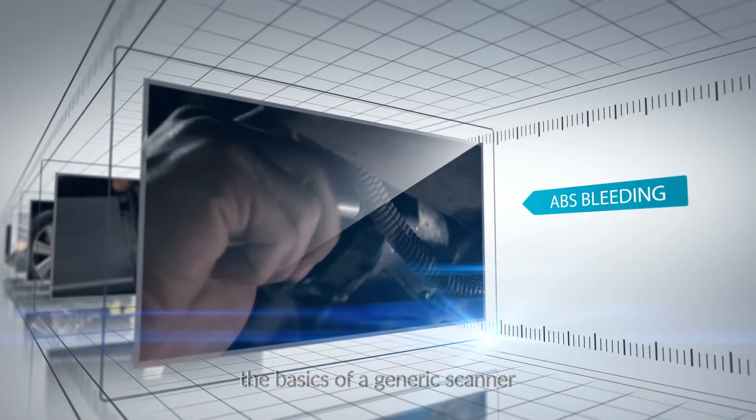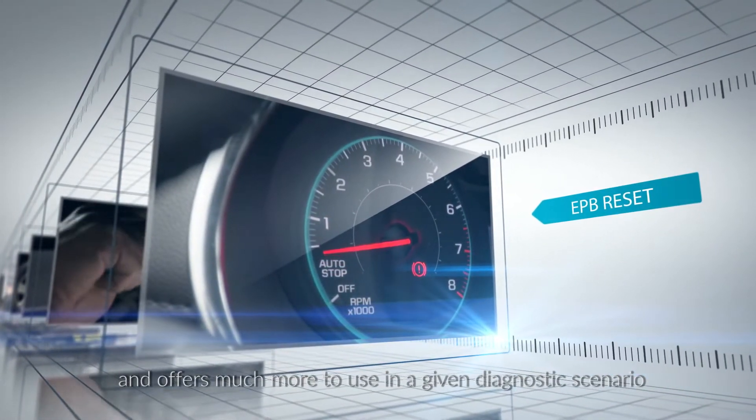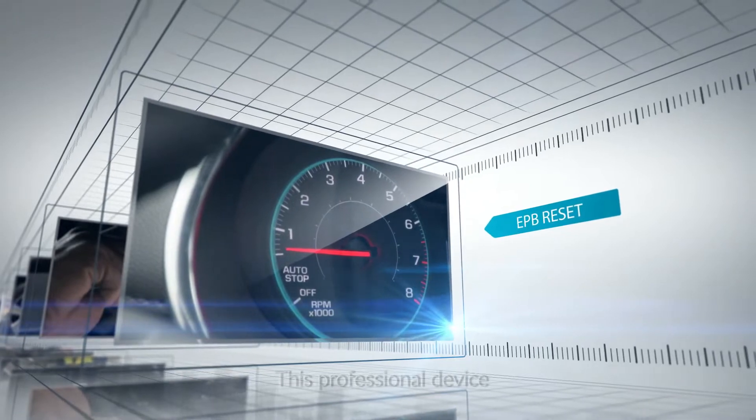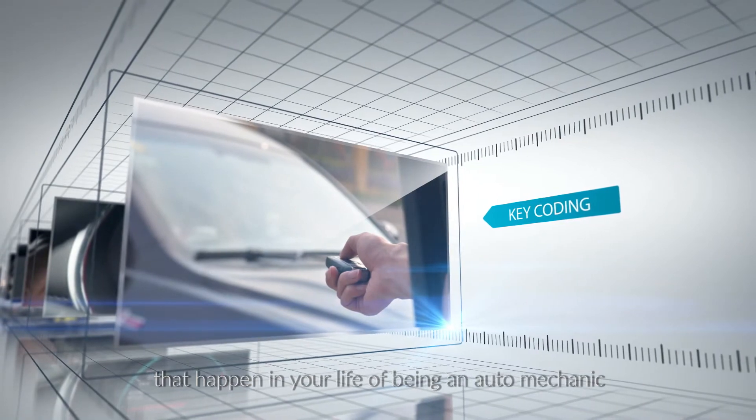Basically, Launch V Plus goes far beyond the basics of a generic scanner and offers much more to use in a given diagnostic scenario. This professional device will be one of the most exciting things that happens in your life as an auto mechanic.